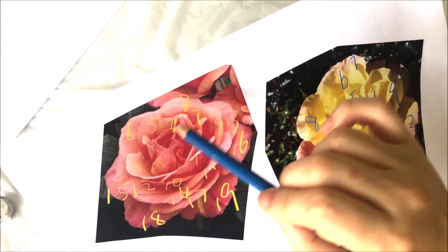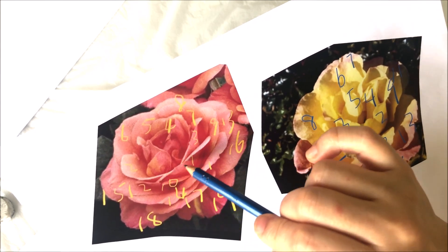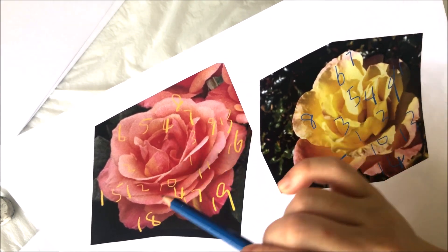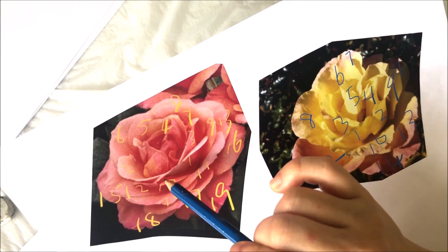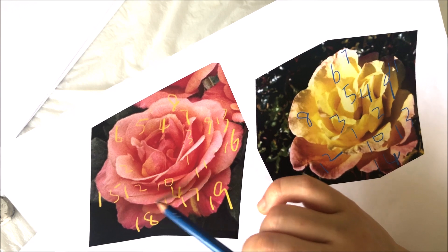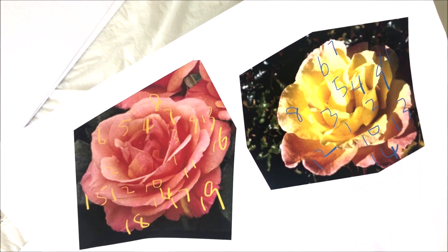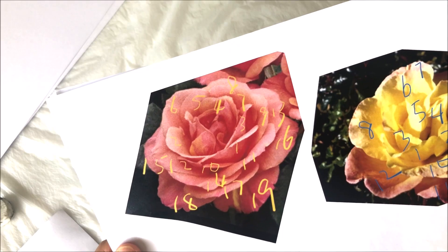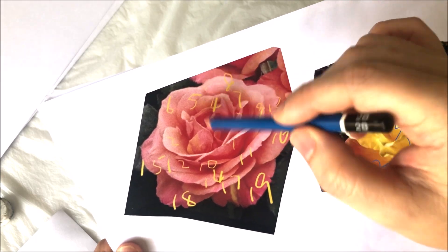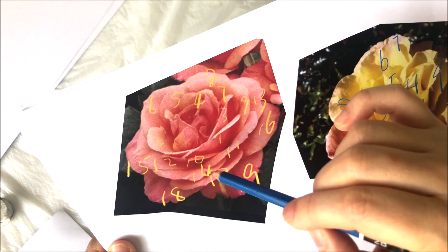Rule number three: the outer petals are arranged more or less like triangles. Like this one: one, two, three. And when I number those at the back and go back to the front again — nine, ten, eleven — nine and ten flank number one to form a triangle. And so are nine, ten, eleven. And then number twelve, thirteen, and fourteen. And then number fifteen, sixteen, and seventeen, so on and so forth. This is similar for the other two roses. But you can see that petals number one, eleven, fourteen, and seventeen don't align strictly.